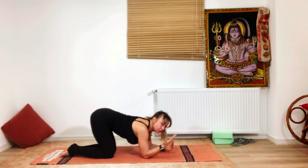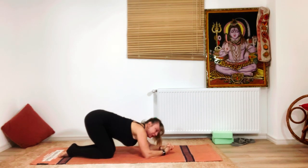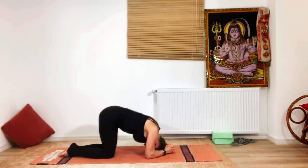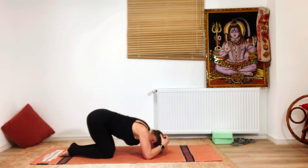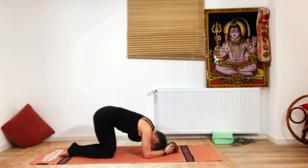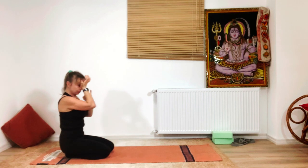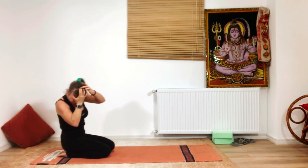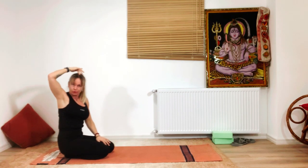There are two hand possibilities: one where you hold the head with the hands, and another where you interlace the fingers and just keep the head and wrists together. Choose whichever gives you more of a feeling of safety. To find the correct placement on the top of the head, place the wrist at the hairline — the middle finger, the longest finger, points to the place where your head should rest for the headstand.